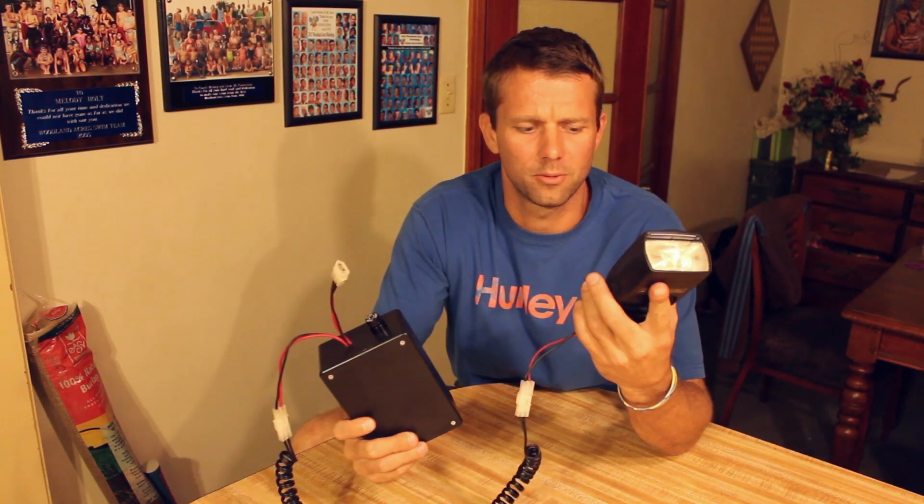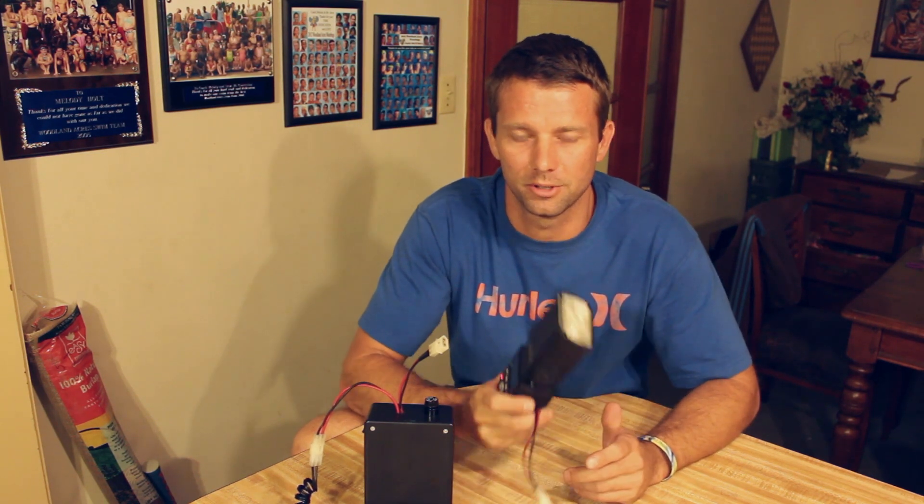I'm tired of spending money on batteries, so I researched making my own battery pack for my Yangnui 560. What I found was several bits and pieces of how to do it, but there wasn't one complete guide, so I decided to make this tutorial. Hope you enjoy it.